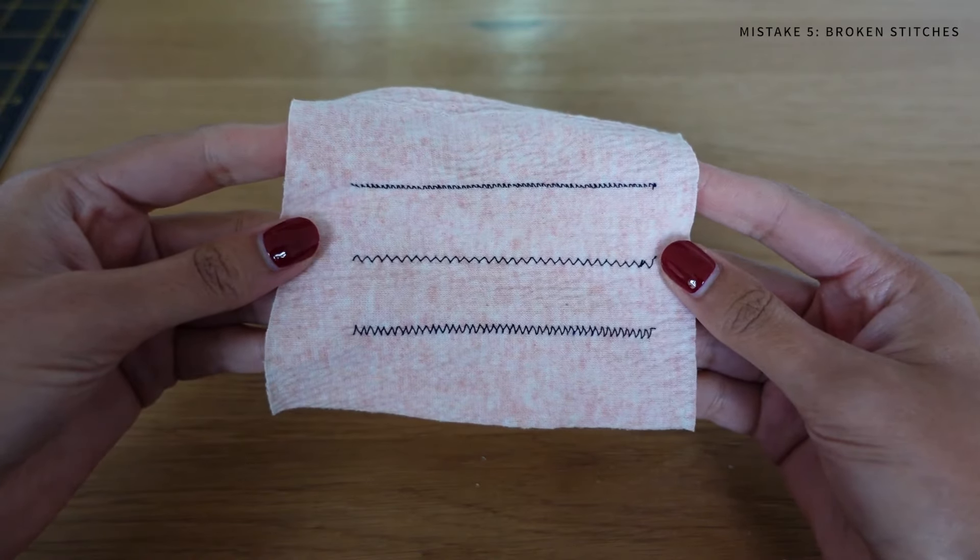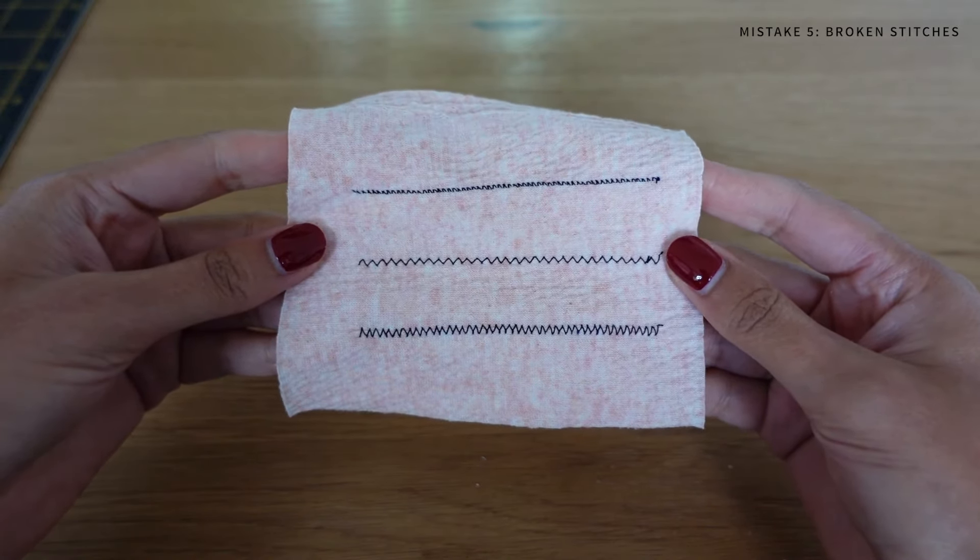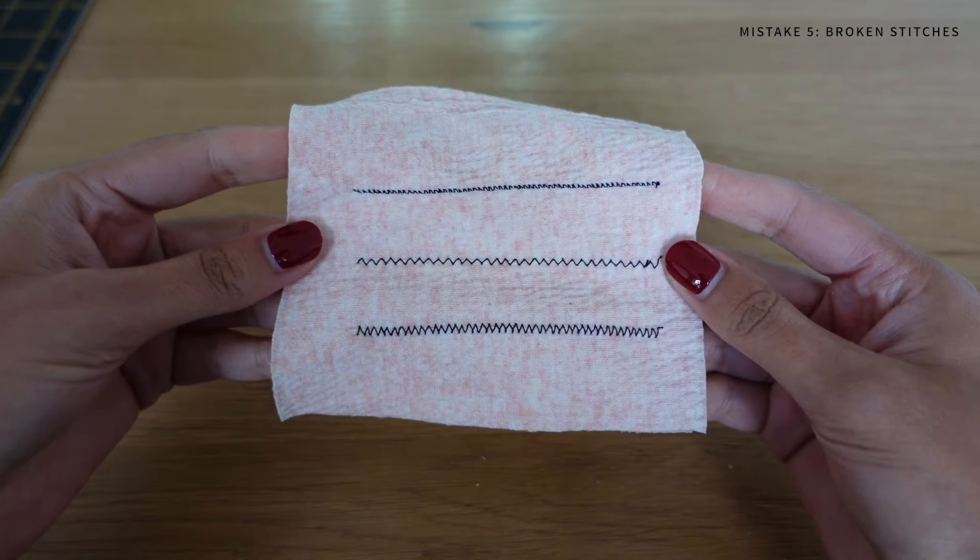Every machine will have variations of stretch stitches, but they might look like a lightning bolt or a zigzag on your machine. I personally prefer to use an overlocker when sewing with knit fabrics because it provides a really professional finish on the inside of the garment as well as being a really strong seam.